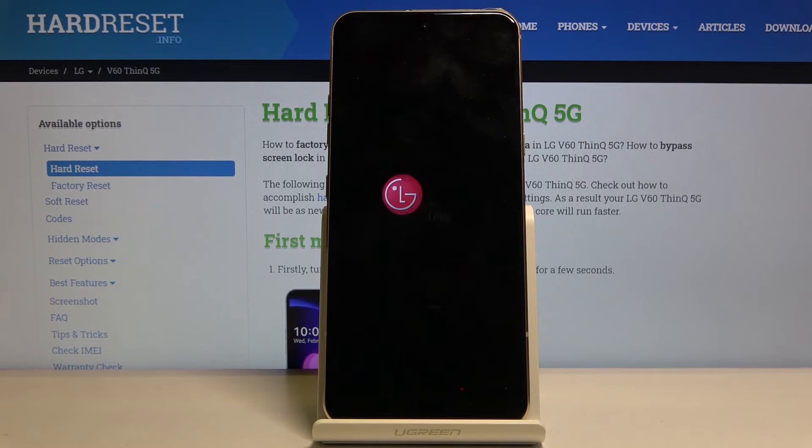Let's wait for the process to finish. This might take a couple of minutes or about a minute or so, and once it's finished we will be greeted with the Android setup screen.